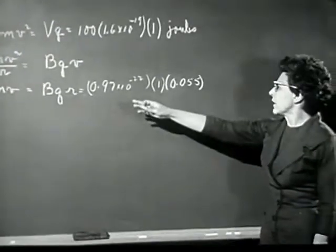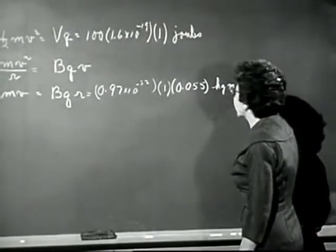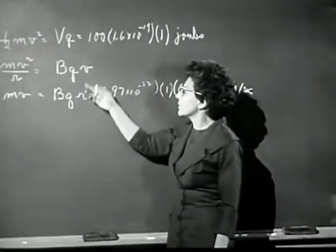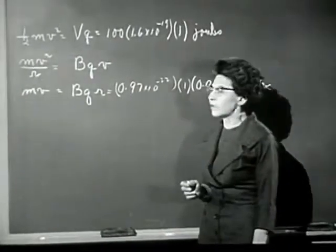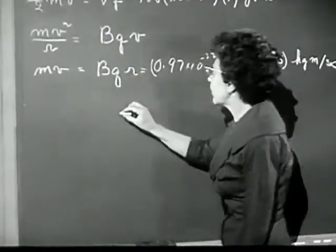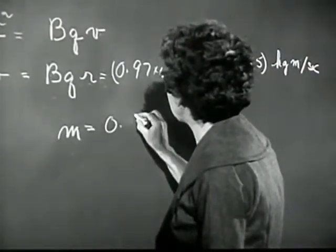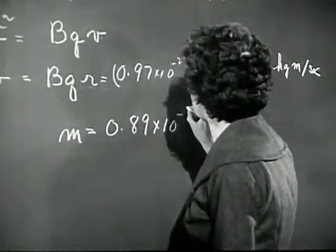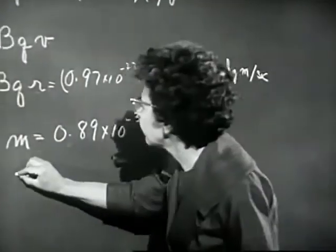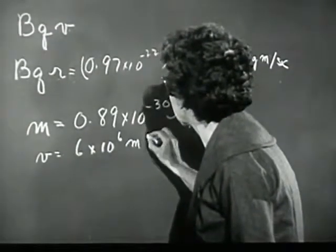So here we have the momentum of an electron traveling in the particular circle that we've been watching. It's clear that from these two equations we can determine both the mass and the velocity. And when we do this for the particular values we have here, we get the mass of an electron equal to 0.89 times 10 to the minus 30 kilograms. Incidentally, the velocity in this case is about 6 times 10 to the sixth meters per second.